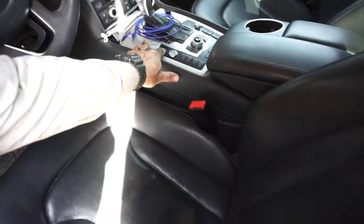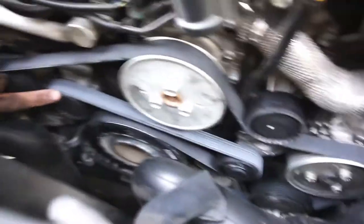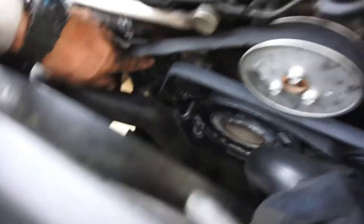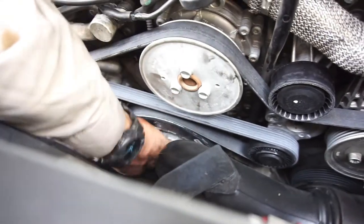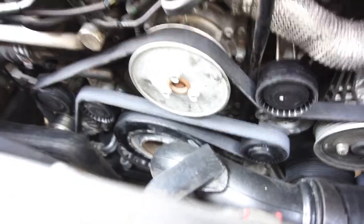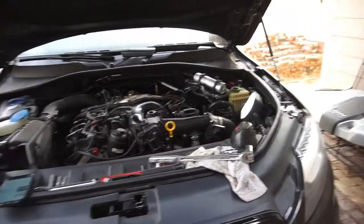Alright, shut her down — success! The belt's riding smooth on the pulley. I'm kind of wondering if it was this grooved pulley back there that had a lot of play causing the issue. Anyway, now I've got an extra belt, some extra pulleys for next time, and I've got this video for reference — and you guys have this video for reference too.